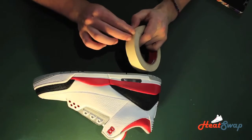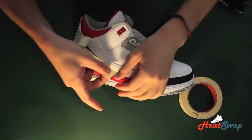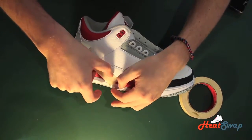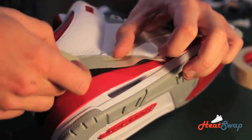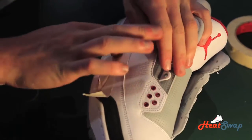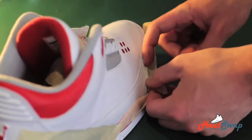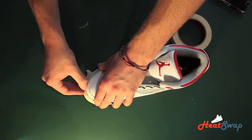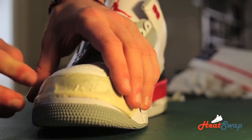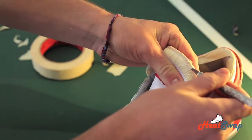Once you're done rubbing down the shoe, you will begin to tape it. Use the razor for precision, but make sure to use it lightly because it can cut the leather.